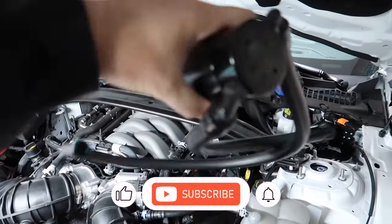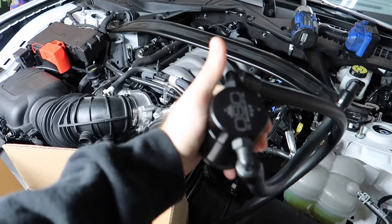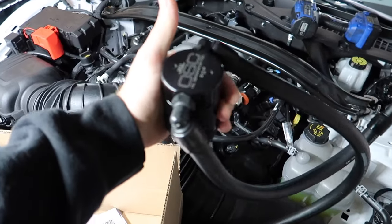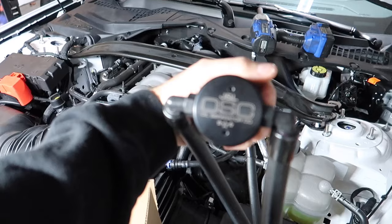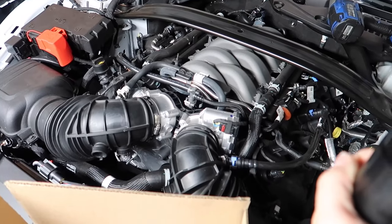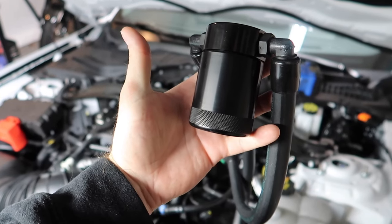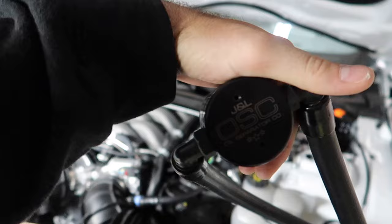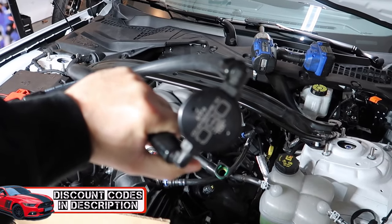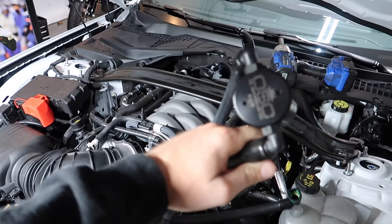Alright guys, here we go — first mod. Pretty much everybody should do this to their brand new Mustangs because these things have been proven over the past eight years to be not snake oil. They absolutely do work even on naturally aspirated applications. This is an oil catch can. Our good friends at J&L have sent us a catch can to keep things safe over the long haul and keep this new generation Coyote healthy. Head down to the video description for discount codes for various companies — I like saving you guys money.